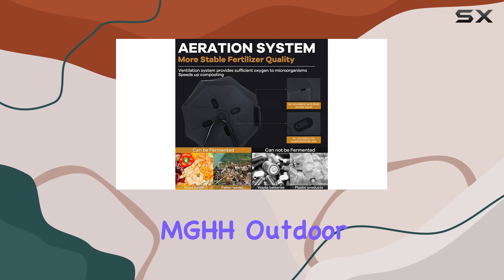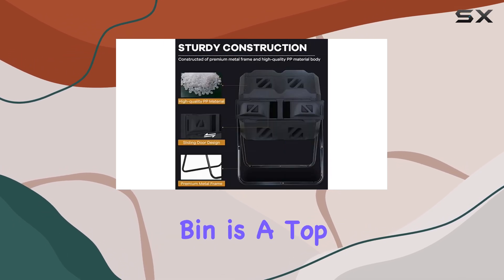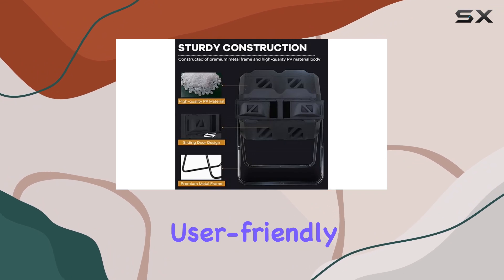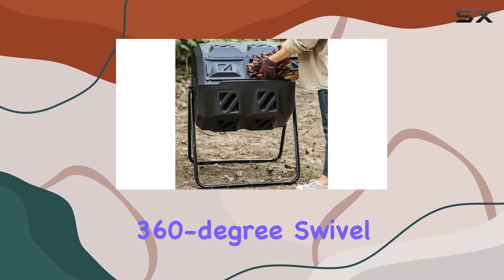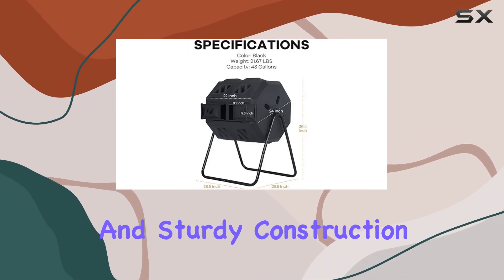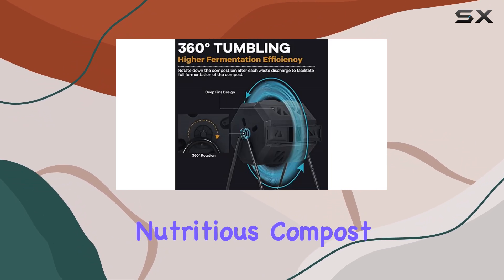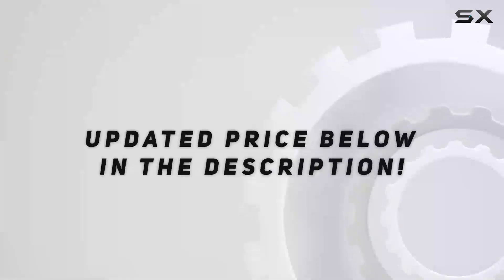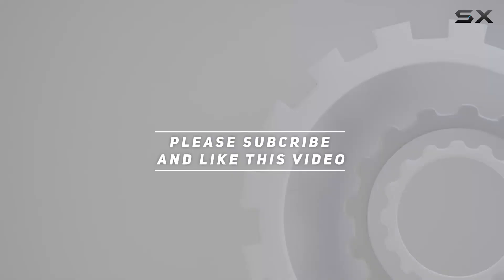The MG-HH Outdoor Composting Bin's Tumbling Composter Dual Rotating Batch Compost Bin is a top choice for efficient, user-friendly, and durable composting. With its twin chambers, 360-degree swivel design, excellent aeration system, and sturdy construction, it's an investment that will pay off in rich, nutritious compost for your garden. Check out the video description for an updated price, and thank you for watching.